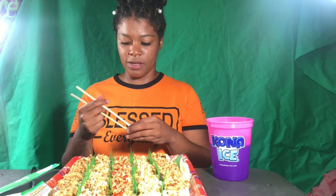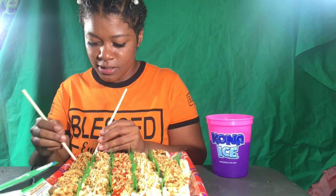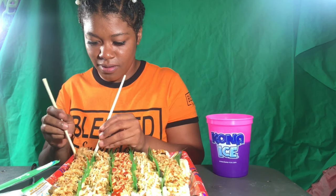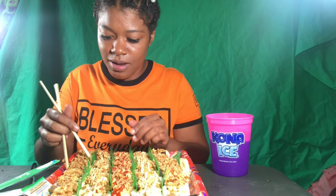I'm not really good with chopsticks so you guys have to bear with me. The first one has crunch in it with some type of flaky stuff. Let's try this other one — I want you guys to see it, so I gotta pick it up the right way.